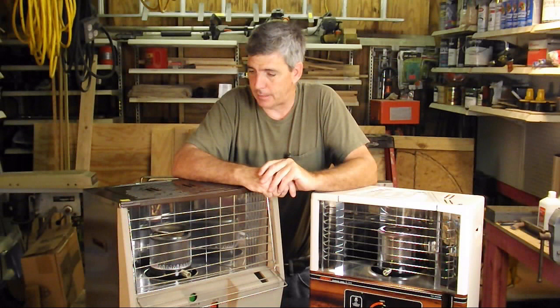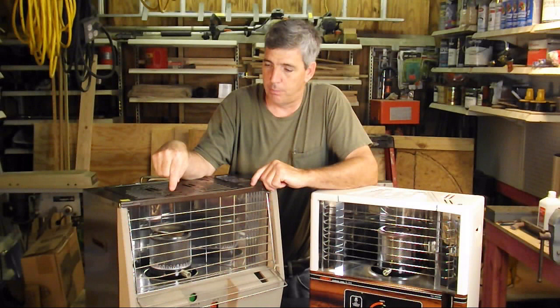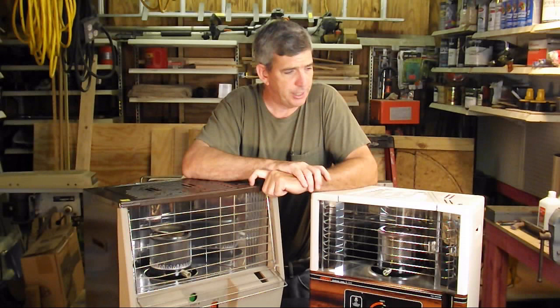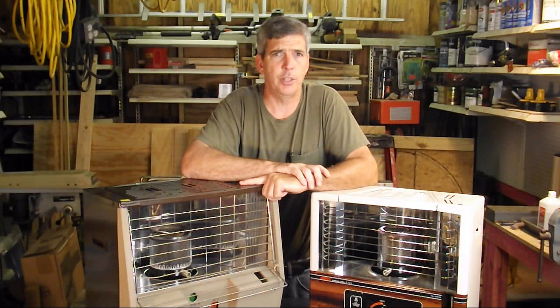Purchase them now — purchase them before you need them. Both of these were purchased off Craigslist: this one was twenty dollars and this one was forty dollars. Also check out yard sales during the summer; people aren't thinking about it and they're just getting rid of them. During the winter you're going to pay full retail — a hundred eighty to two hundred fifty dollars — so you want to have a couple of these.